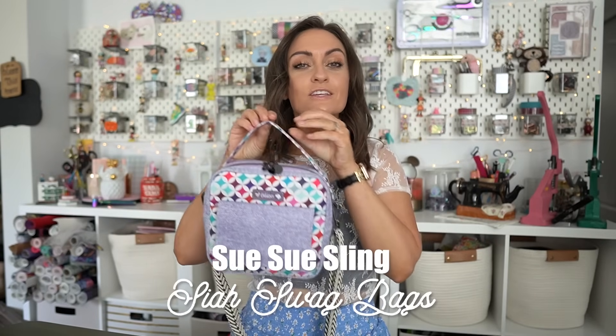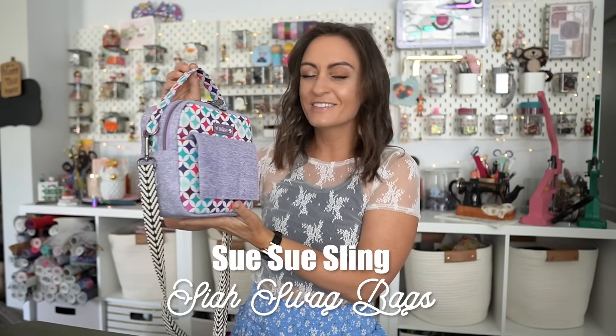Hey everyone and welcome to the Oakler's YouTube channel. In today's tutorial we're going to be going over the July bag making B Club box, which is for a bag that is so stinking cute. Today we are making the Susu Sling, which comes to us from Kasaya Swag.